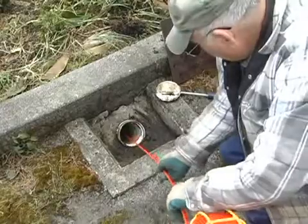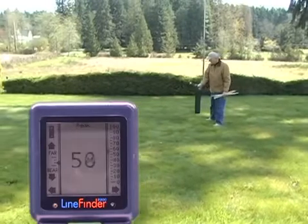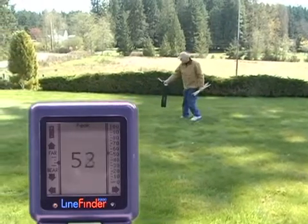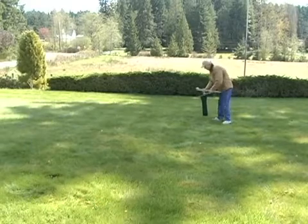We'll push it into the line a few feet and do our initial locate while we have a good known place to start. We're looking for the strongest signal on our peak screen, home in on it, and mark it. This is the general area or peak spot of where the sonde is.